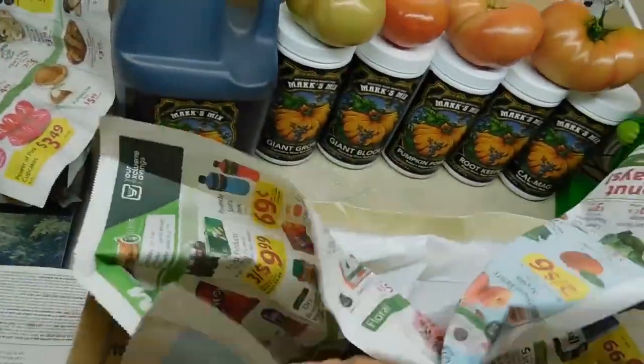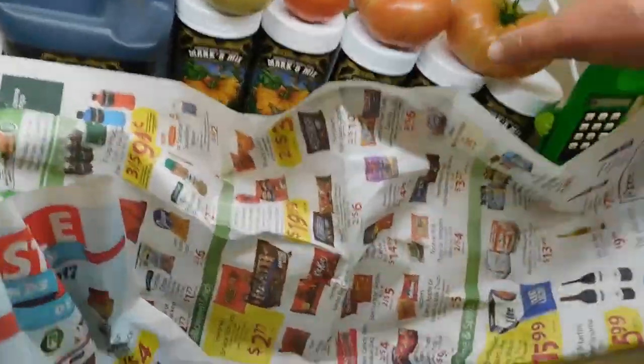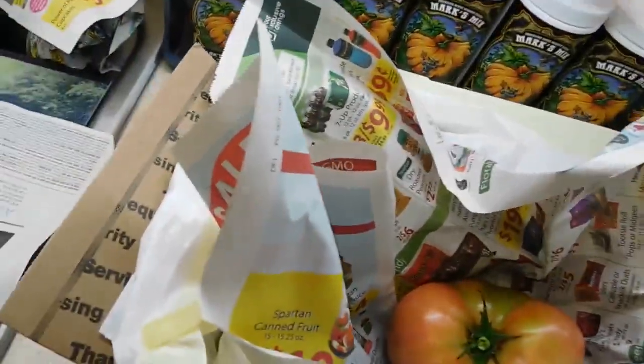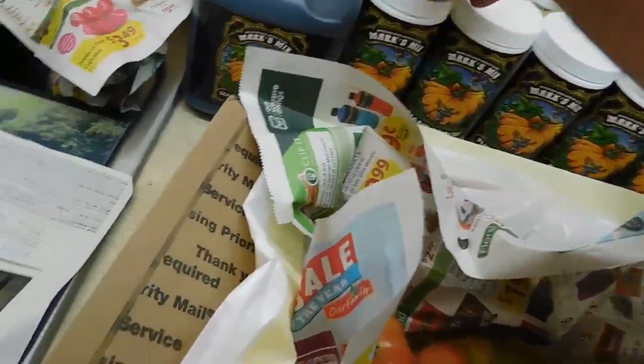Then we take a newspaper, because a newspaper will take in the moisture and humidity and help absorb some of that from the tomatoes, so that we don't have any molding going on — no mold. You need kind of a moisture barrier, something that's not going to sweat. Plastic sweats.